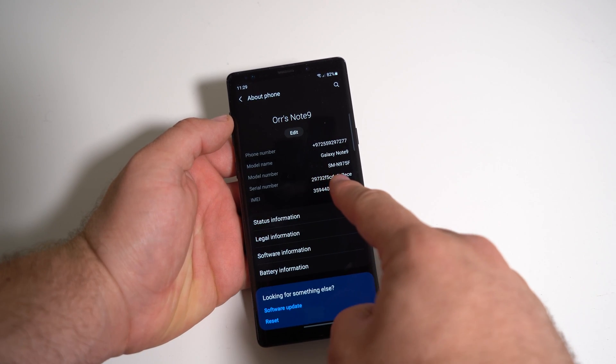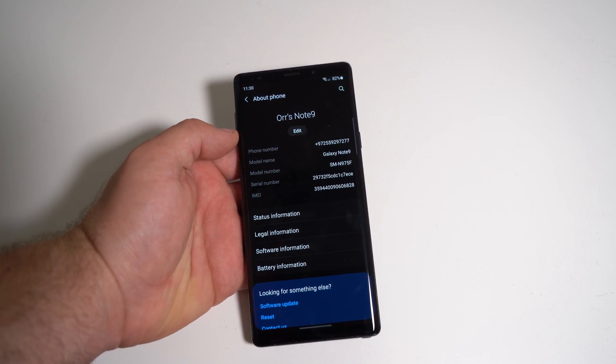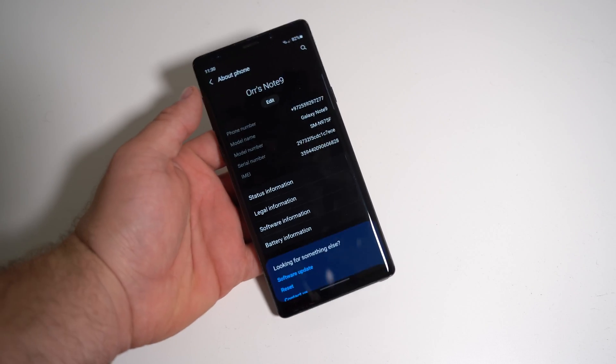As you can see, N975F — that's the Note 10 Plus model number. It's kind of funny, but it shouldn't really bother you. Now your phone thinks it's a Note 10.